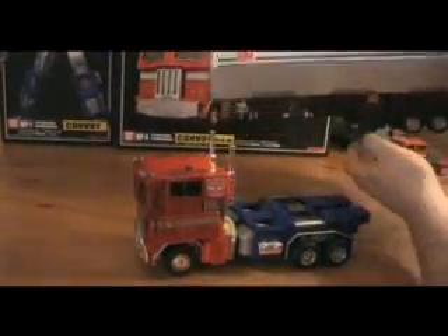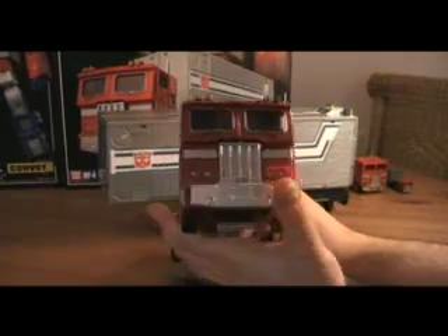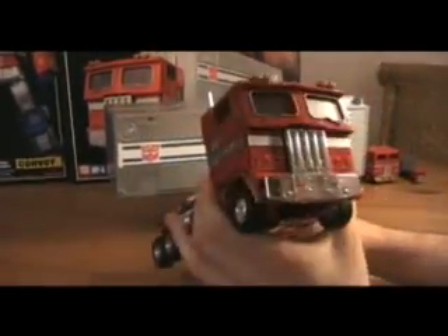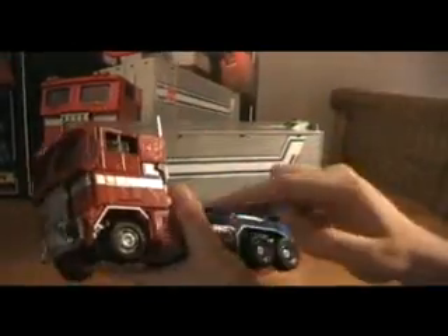I'll put those to the side now and take a closer look at this one. For the trailer, I put it on the stands — you press this down on both sides and it will stand. Let's take a look at the cab. As you can see, it's a very nicely done, authentic G1 Optimus Prime — very cartoon accurate with a very nice metallic finish.